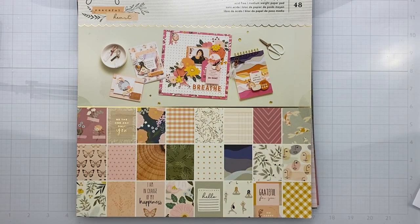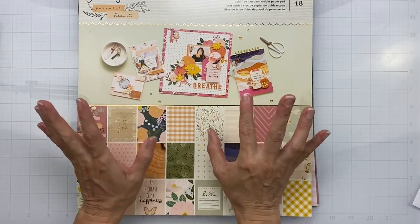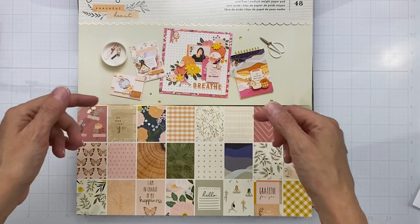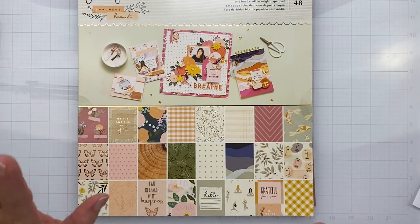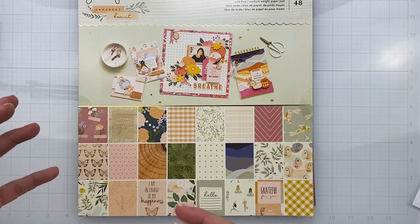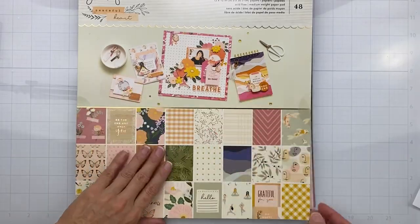So we are to use this incredible Peaceful Heart collection to create a layout about what gives us a peaceful heart. I thought about this because this collection is beautiful. I'll show it to you a little bit and leave a link down below for when I did my scrappy haul on it. I realized I love being amongst flowers and nature, just enjoying it — there doesn't have to be any hubbub whatsoever and I am vibing it.